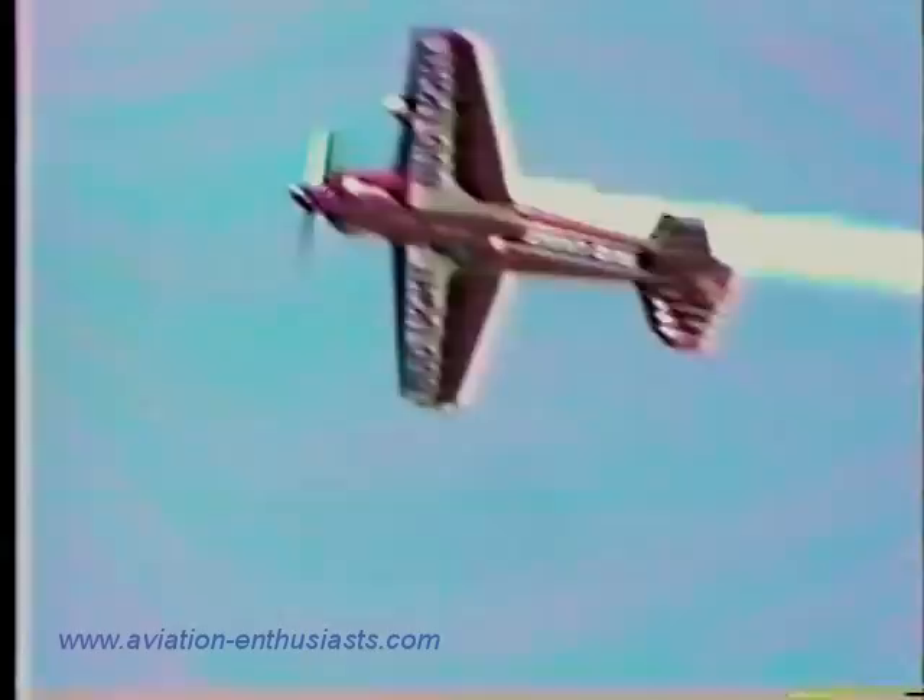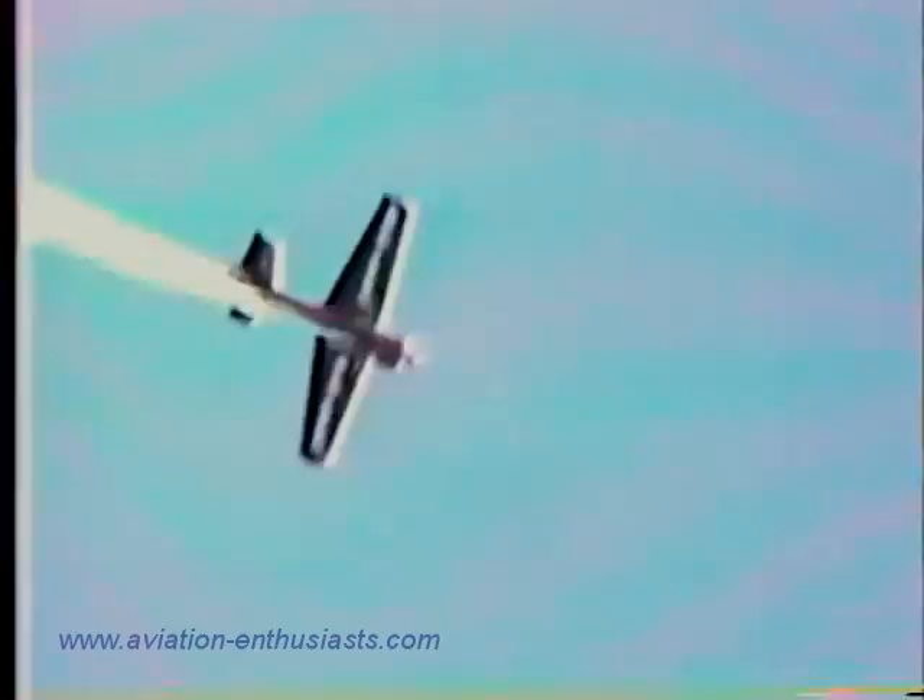Now down once again, pushing the stick forward — this is the Waldo Pepper outside loop. Once again gravity forces are trying to get him out of the cockpit. Across the top, keeping an eye on the horizon, continues to push all the way across, finishing out once again to the negative, at the same altitude that he started.